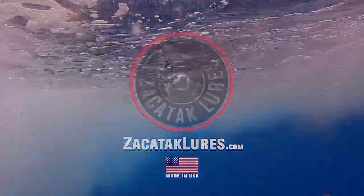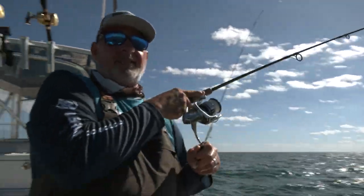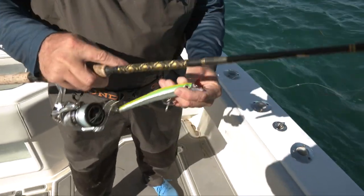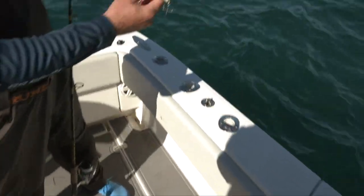Between these eight rods, we obviously have a variety of different lures and options to throw at these fish. It keeps it interesting because it can get a little monotonous — when the bite's on, there are only so many mackerel you can catch before your arm falls off. So we like to spice it up by throwing different baits. It keeps it exciting and fun, and really stacks the odds in our favor because the fish may have a preference for one lure or presentation over another.